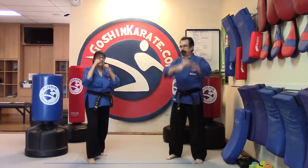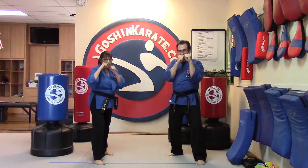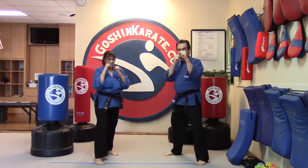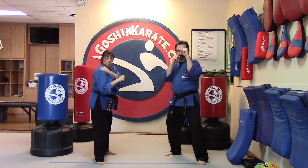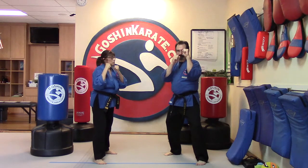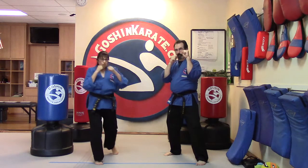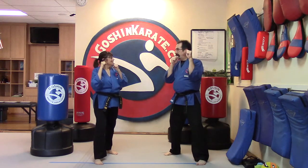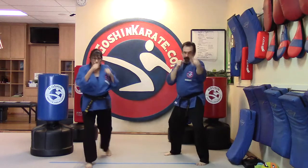Everybody remembers that very great sparring stance. We have our front hand — the jab hand — and the backhand is the cross. You're gonna have your left foot forward, right foot in the back, guards up, pointing that shoulder toward your target. We're gonna do jab, jab, cross five times. When I say jab jab cross, you count for me. Ready, and begin: jab jab cross one, jab jab cross two, jab jab cross three, jab jab cross four, jab jab cross five.